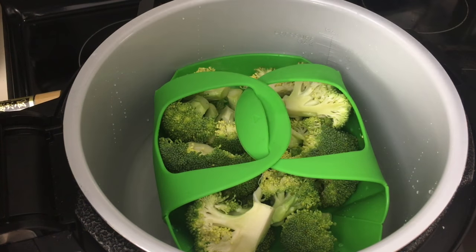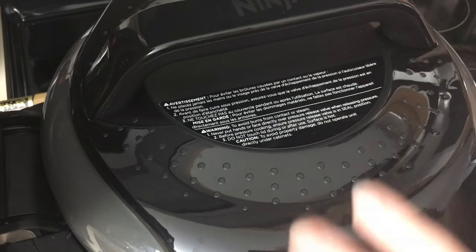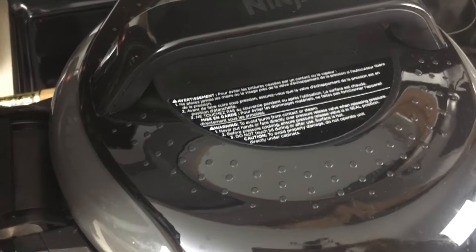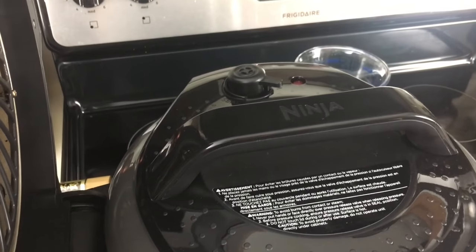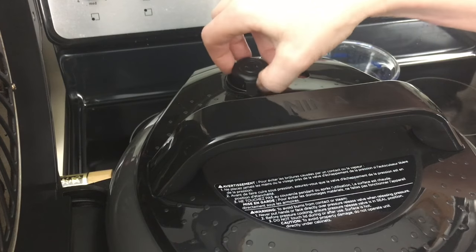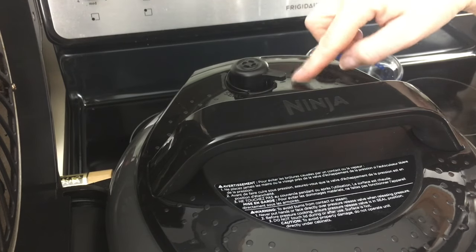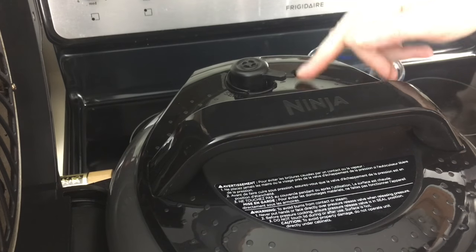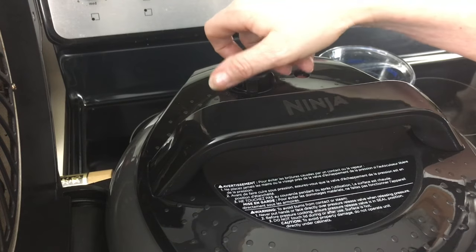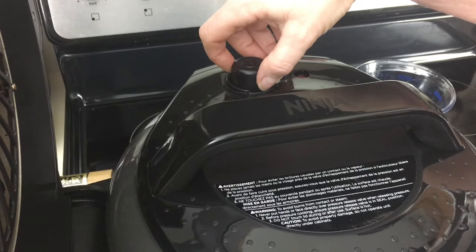Now you're going to put on your pressure lid. You're going to keep the vent open. That's in seal position and this is the vent — you want to keep it on vent. That's the most important thing about steaming in the Ninja Foodi, because if you pressure sealed this for the amount of time I'm going to tell you, it's going to be complete mush. Unless you want mush. So we're going to leave it on vent.